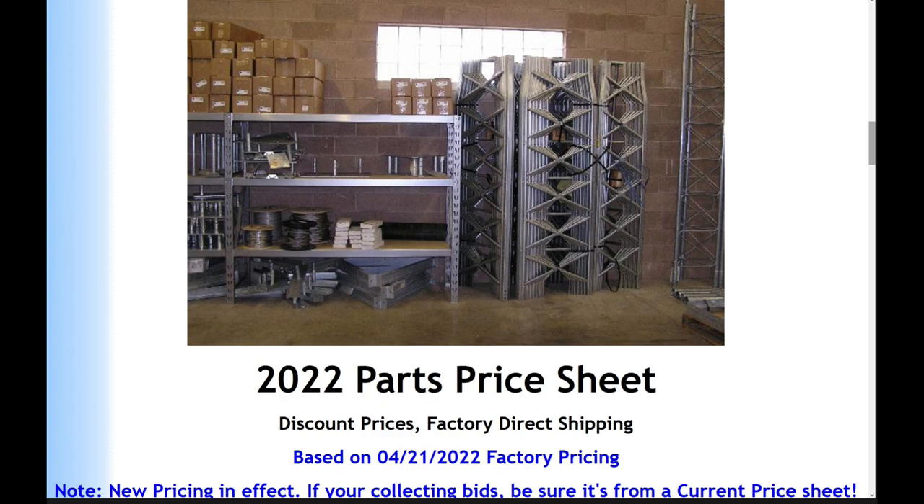Looking at their warehouse, you can see a number of the towers. Each section basically slides into the next one, so from a shipping standpoint it's really nice because they can keep it compact. When Ken, KI4RWO, brought it down to the new compound, he had it in that arrangement with all sections nestled within each other. The pricing shown is based on April 21st of 2022 with direct factory pricing. You can also see options for top plates for rotors, which I plan to probably put on this tower along with some type of beam to work some of the lower bands.